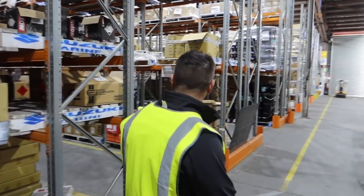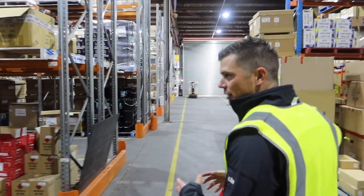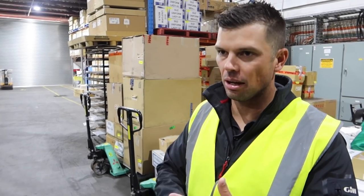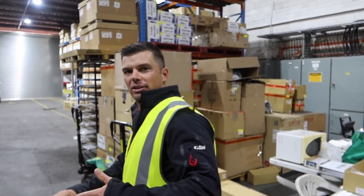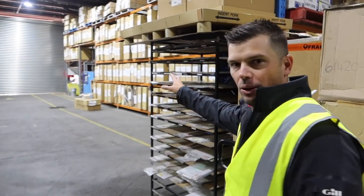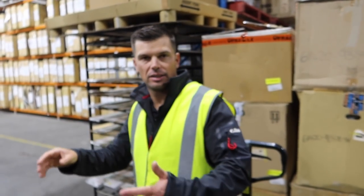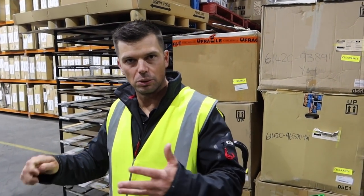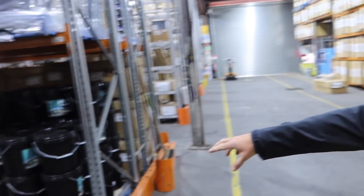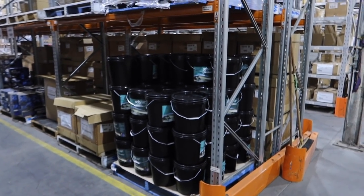This facility services around 120 Australian dealers with around 18,000 part lines. It has the outboard motors, spare parts, consumables, spark plugs — everything you need for an outboard motor. You have all your lower units here, gear boxes for insurance claims or accidents. Your SCB gear is also mixed in within this facility.